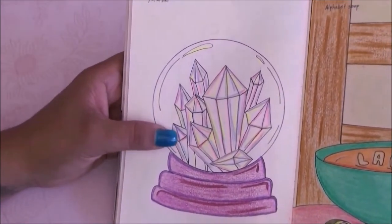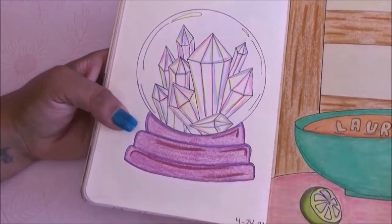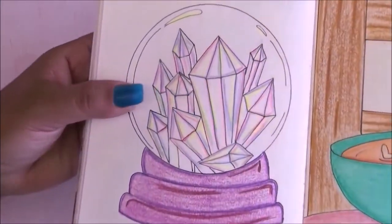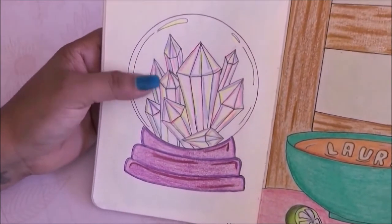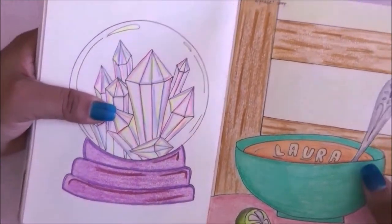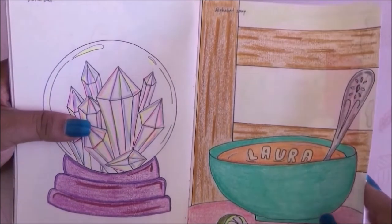For the next page I had to draw a crystal ball. I drew it with a bunch of crystals inside and used fluorescent colors — I think it worked really well. This is one of my favorite pages, I love it.